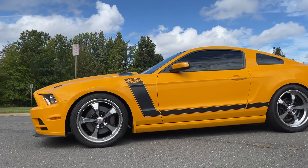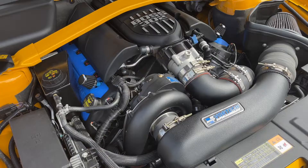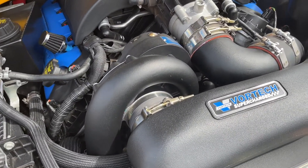The modern 5.0 Coyote engine has proven itself to be one of the most responsive engines to modifications. They can reach four-digit wheel horsepower numbers on engines with no internal modifications, just with boost.